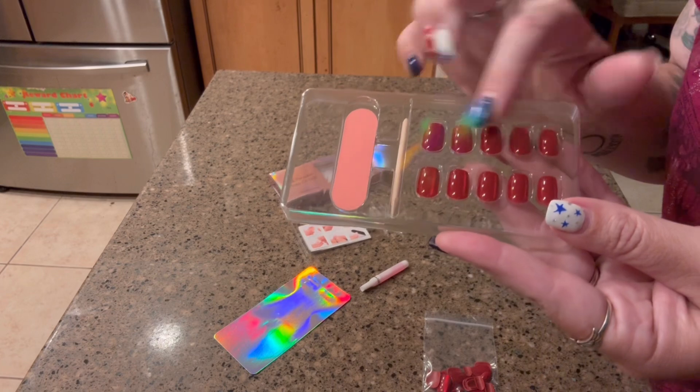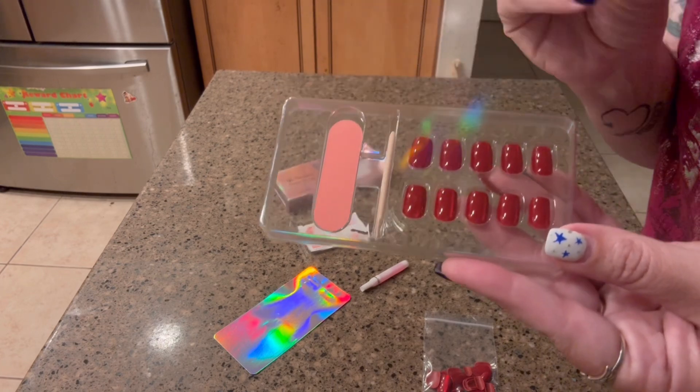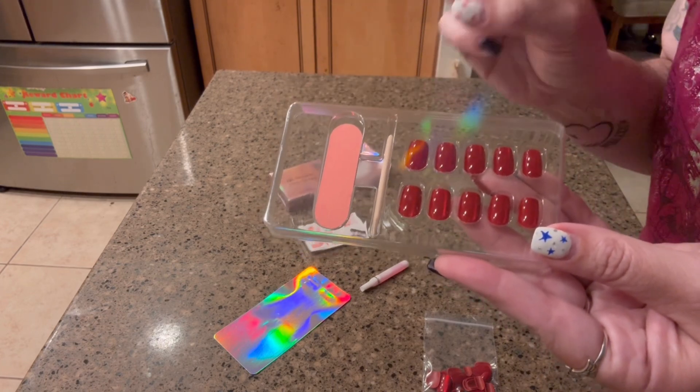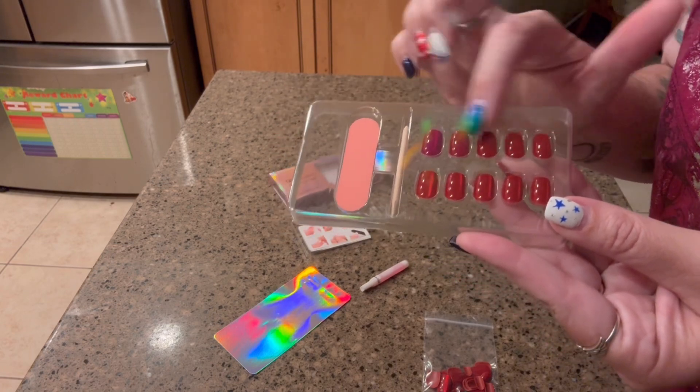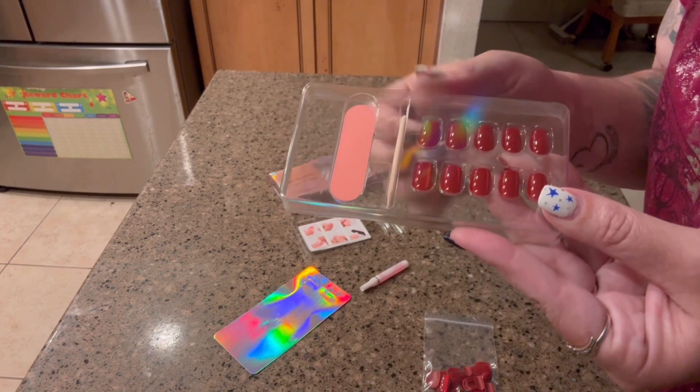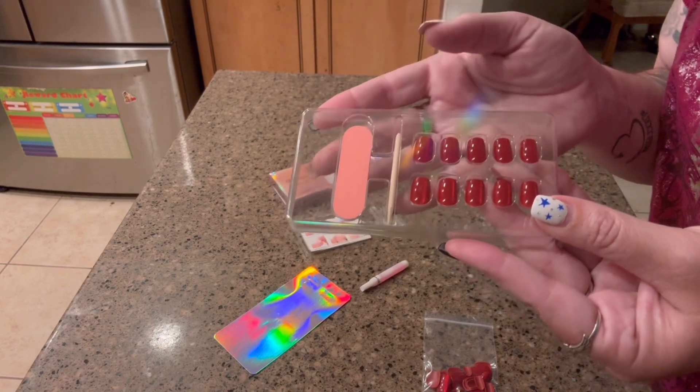You're not going to get any creases, and especially if you're doing a lot of things with your nails, you don't have to worry about them breaking. The colors are a lot brighter and they're just overall more comfortable to wear.